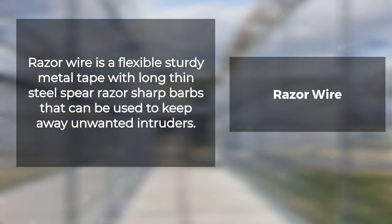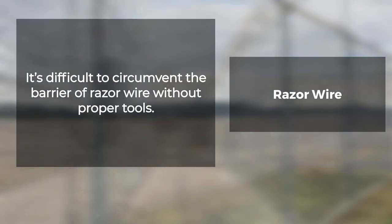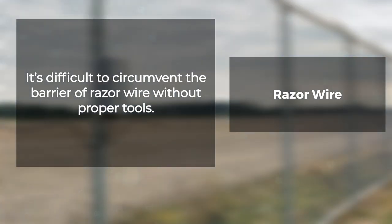Barbed wire versus razor wire: razor wire is a flexible, sturdy metal tape with long, thin, steel spear-like razor-sharp barbs that can be used to keep away unwanted intruders. It's difficult to circumvent the barrier of razor wire without proper tools.